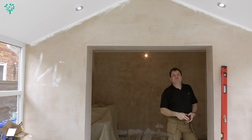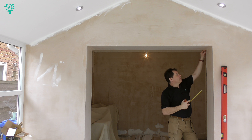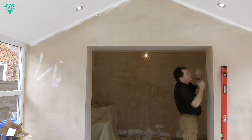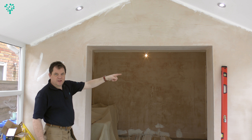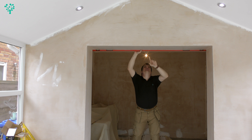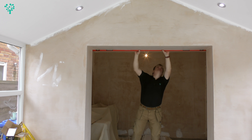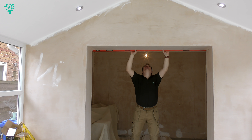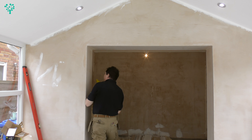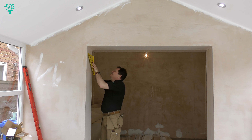I want to give myself a reference line, a marking line, and that's going to be 18mm down from this top - that's where my material's going to come in. I measure down 18mm, which is about there. I now want to work out what level looks like on the other side of the wall. I'll slide my spirit level up with the mark we've made on that side and transfer my mark to this side here.